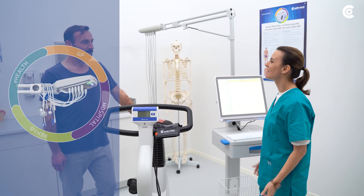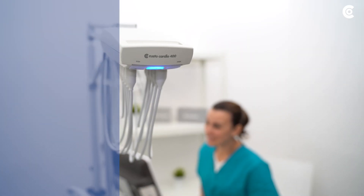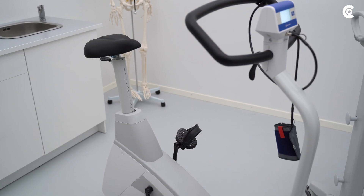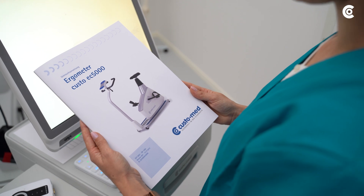In the following video I will explain the procedure of performing a stress ECG with Custo Cardio 400 on an ergometer. Please take note of the manufacturer's instructions for safe use of the ergometer.